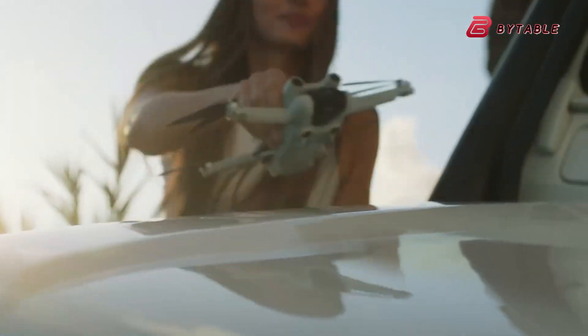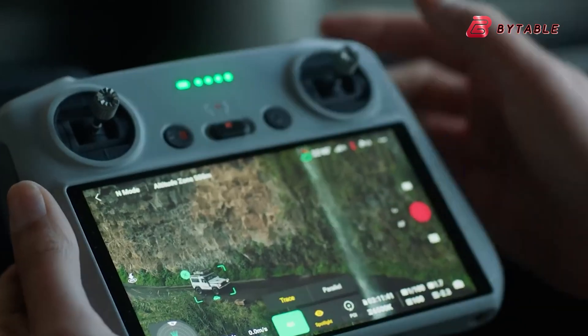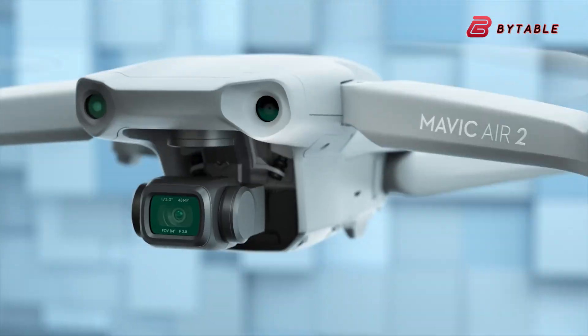However, it remains to be seen how many of these requests DJI will be able to incorporate while maintaining the Air Series' positioning as a balanced mid-range offering that's more affordable than the flagship Mavic models.